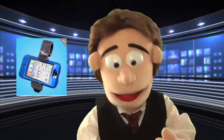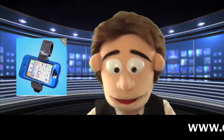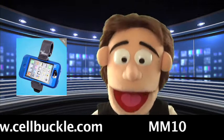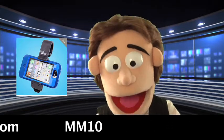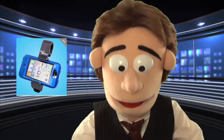For only $19.95 it can be yours. Please visit cellbuckle.com and when ordering use promo code MM10. Thanks for watching and now go order.